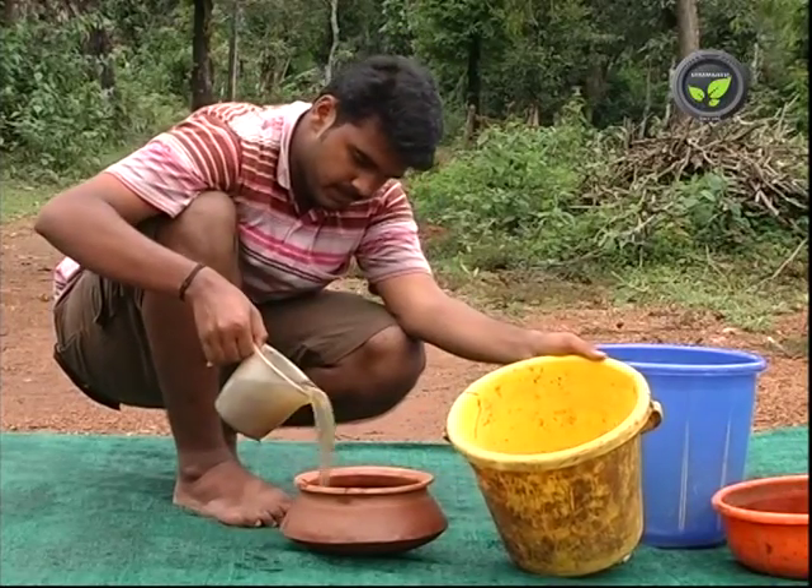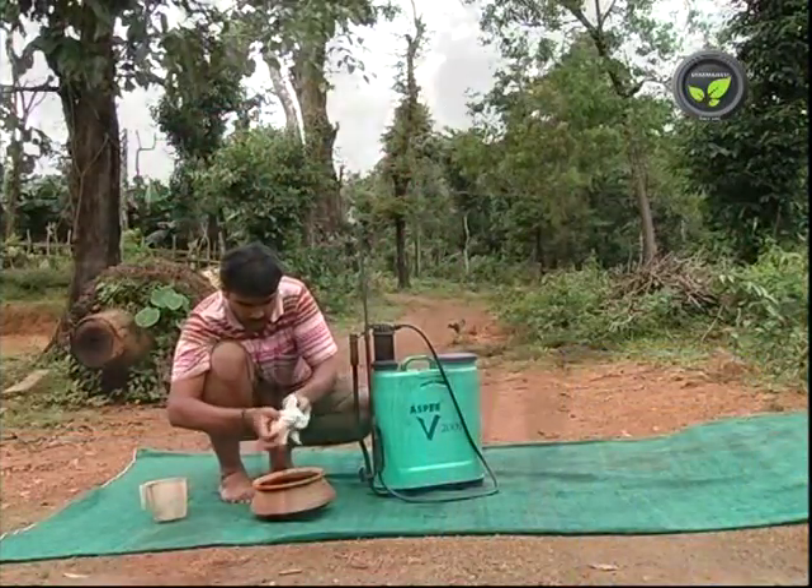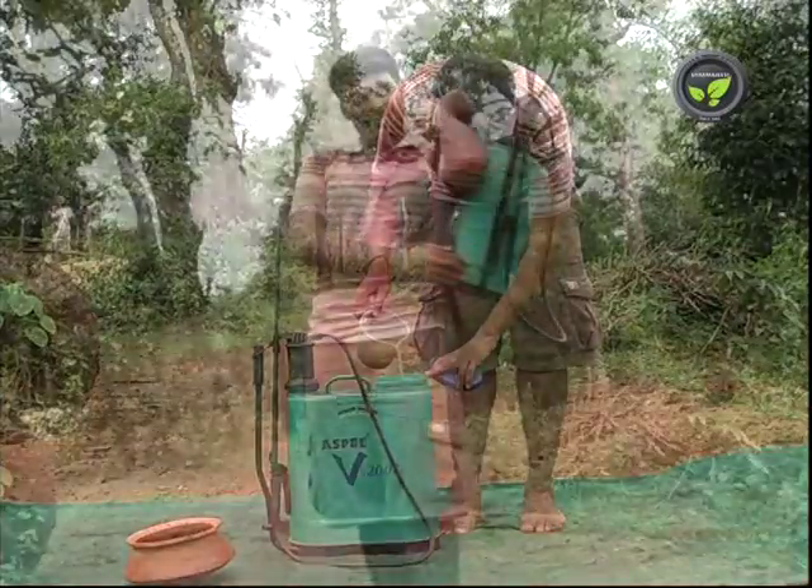Ferment the cow urine for one week in an earthen pot. Mix 50-100 ml of this in 1 litre of water and spray.